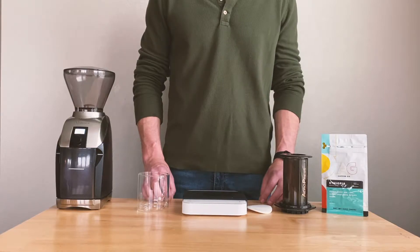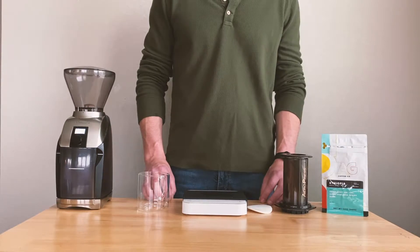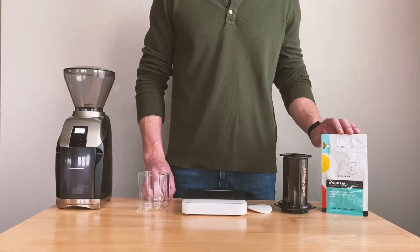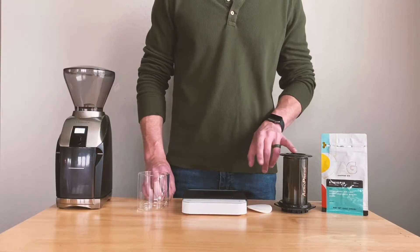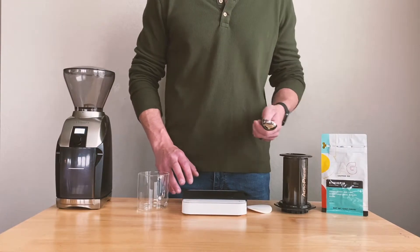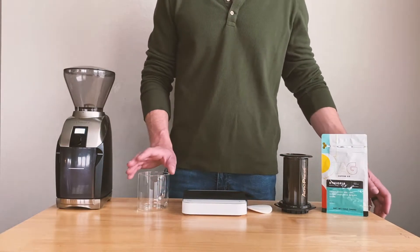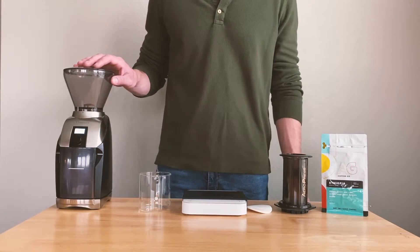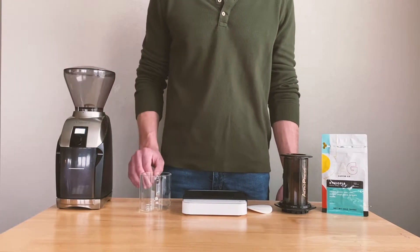Hey guys, welcome back to another episode of Good Coffee at Home with Tag. Today we're going to go over the AeroPress, a fairly common brew method in people's homes. We're going to need a bag of Tag coffee, an AeroPress and the filters that come with it, a scale — if you don't have a scale, the classic tablespoon coffee scoop will work — a cup to work as a decanter to catch your coffee, and a grinder. If you don't have a grinder, you can always order it pre-ground at tagcoffee.com.